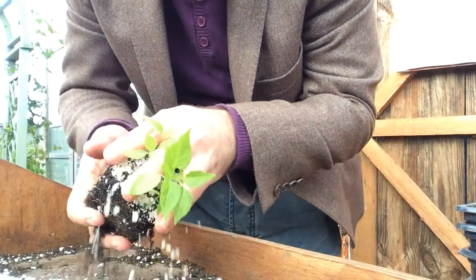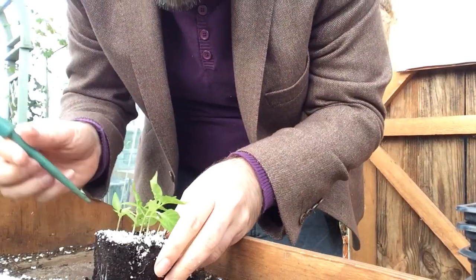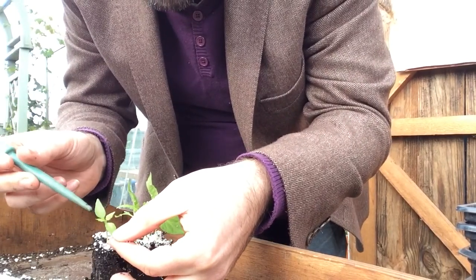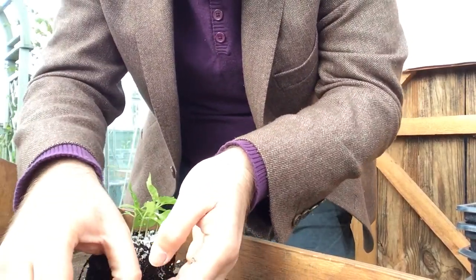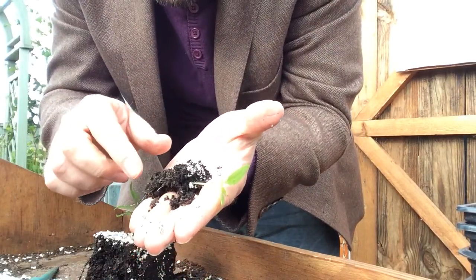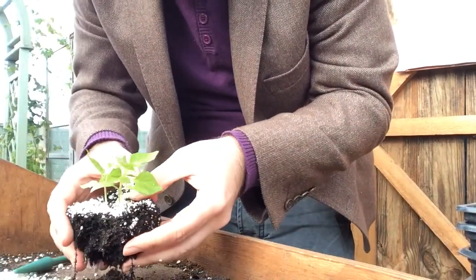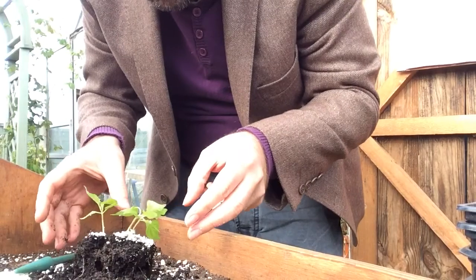What you can do then is put it down and individually separate them. If you try to take a small one you can just break it off — hold the seed leaf, those big cotyledon leaves — and gently take it out. If there's a lot of congestion and you can't get between them all, you can just gently drop the clump down like that to loosen them.